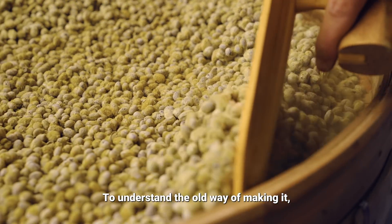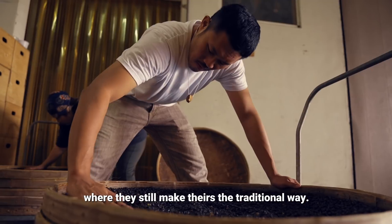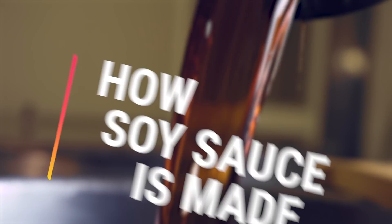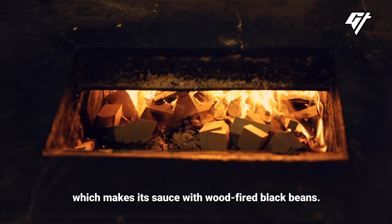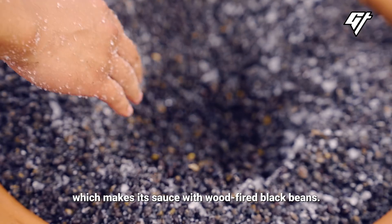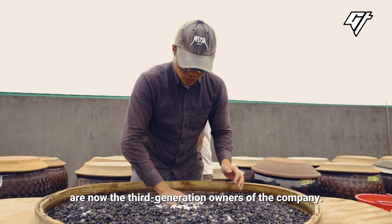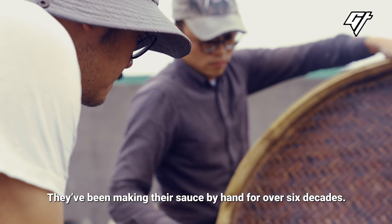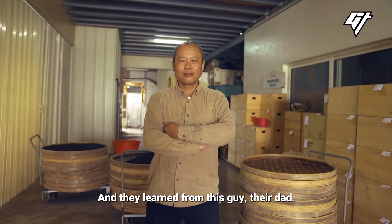To understand the old way of making it, we visited a soy sauce maker in Taiwan, where they still make theirs the traditional way. This is Yu Dingxing, which makes its sauce with wood-fired black beans. Xie Yicheng and his brother are now the third-generation owners of the company. They've been making their sauce by hand for over six decades, and they learned from their dad.